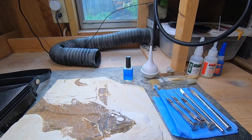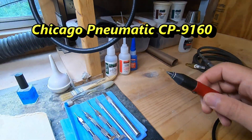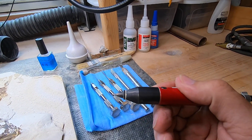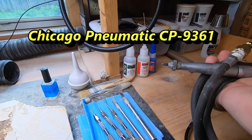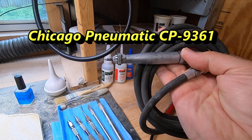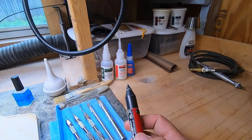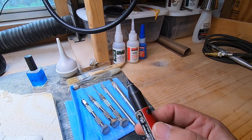The next step above pin vices that you're probably going to want to get into is your air scribes. This one is what gets used the most for me — it's a small one and it's really good for pretty small detail. If you need something bigger and more powerful, something like this works really well. If you've got a lot of matrix to remove and you're not trying to get too close to the fossil — because if you get too close with the larger one, you have a really great chance of damaging it. There are even air scribes that are way smaller and more refined, so this one is kind of a medium size.